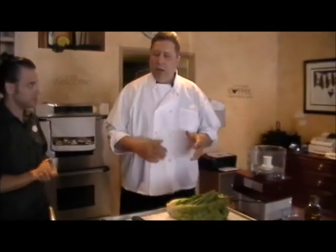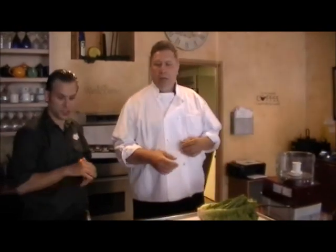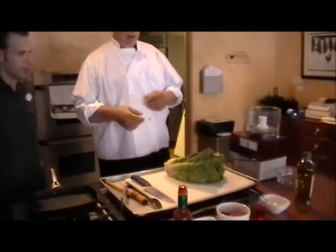Today we're going to do one of the items that we're going to do at the event. It's going to be a braised head of Romaine with roasted red pepper sauce and Parmesan cheese. And this is the Romaine right here.